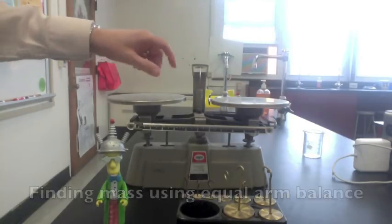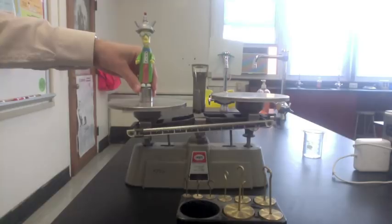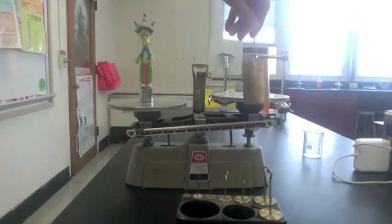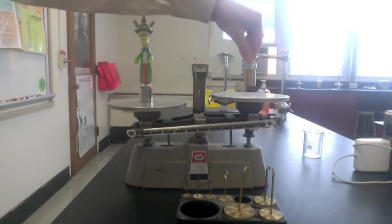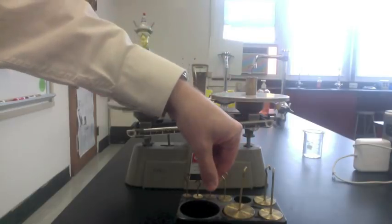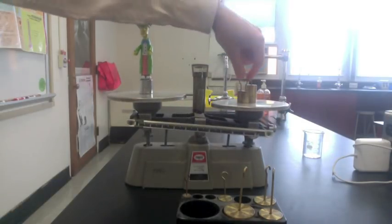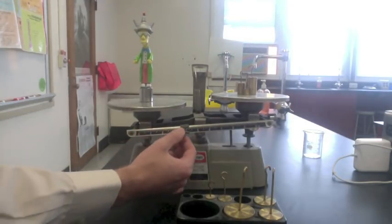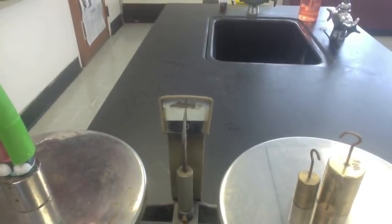Finally, we can use an equal arm balance. This scale has a pointer in the middle and you're going to balance out both sides. Put the object on one side in the center of the pan, and place known masses on the other side. 500 grams is too much, so try 200 grams — again, too heavy. Put on 100 grams; not enough, so add 50 grams. 150 is too much, so replace the 50 with a 20. 120 is not enough, so add another 20. 140 is too much, so add a 10. 130 is not enough, so use a small rider and slide it out until it just balances. Then add everything up: 138.6 grams.